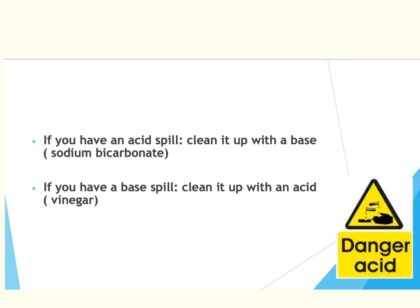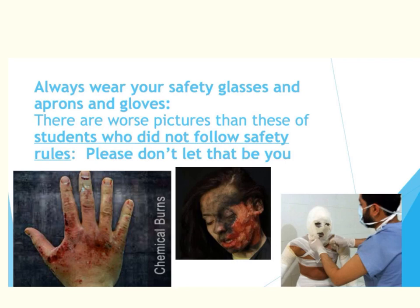If you ever have an acid spill, we will clean that up with a base — a sodium bicarbonate wash, which is basically baking soda powder mixed with water. If we have a base spill, we will clean that up with an acid. I will be using vinegar as a three percent acetic acid to help neutralize the base. Both of these will be available on lab days where acids and bases are present. I cannot emphasize enough how important it is for you to wear your safety glasses, your aprons, and your gloves. We do have various gloves needed, whether heat resistant or chemical gloves, per lab setup.